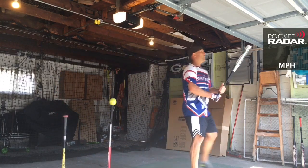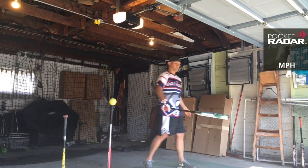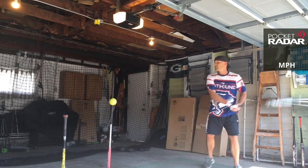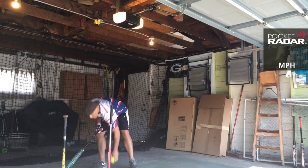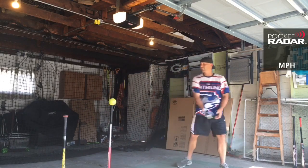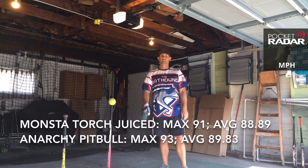Alright Torch, two more. 90 miles per hour. Let's end on a better one — 88 miles per hour. 87 miles per hour. 88 miles per hour. 90 miles per hour. Alright, we've got to shut it down. Let's go get some more swings on this and see how it's doing after it's broken in. We'll be back.